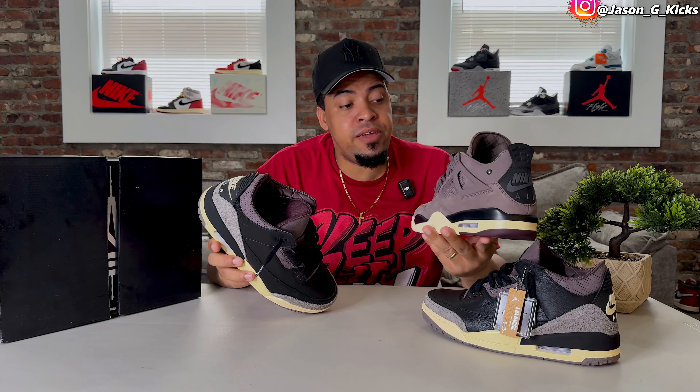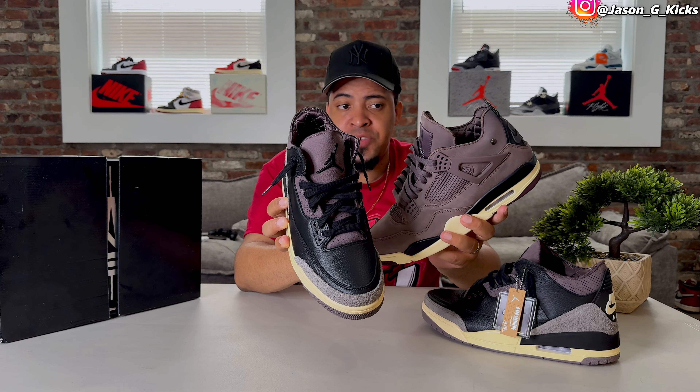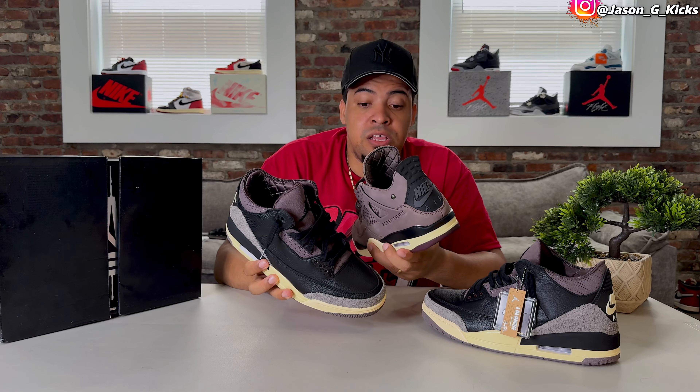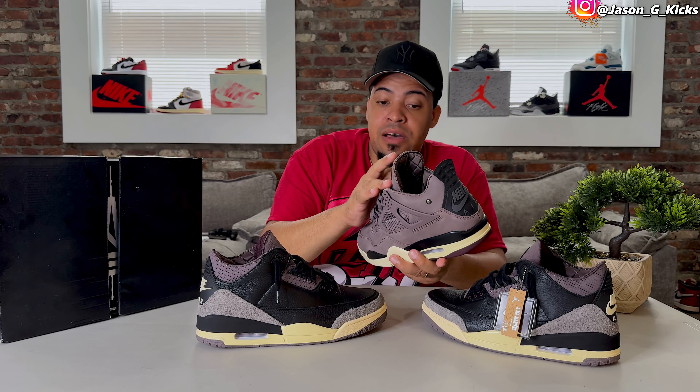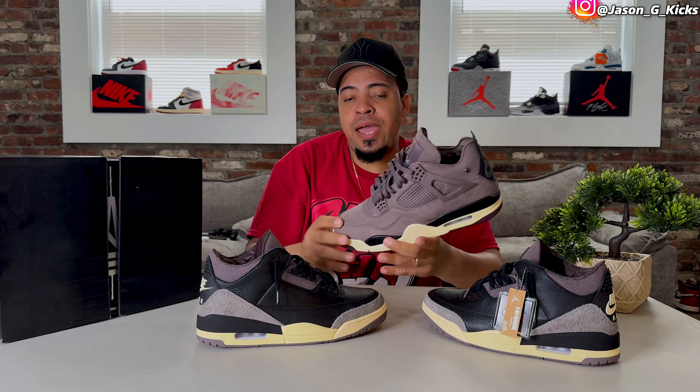Now that we have the Jordan 4 on the table — this shade of purple they used for the Jordan 3 is a little similar to the one on the Jordan 4 Ama Manière, just a little lighter. I'm sure they tried to replicate that shade but for some reason didn't quite get it. Honestly, I actually like this lighter shade a little better — I'd love a darker purple on the Jordan 4.